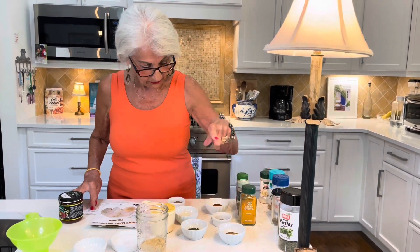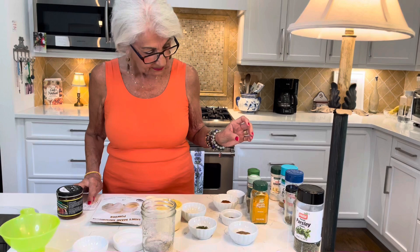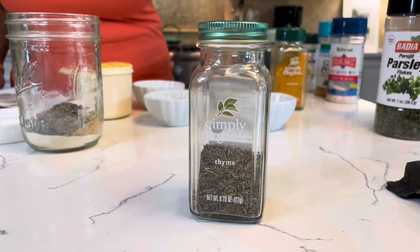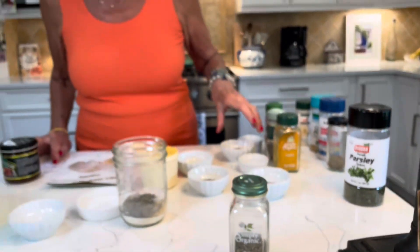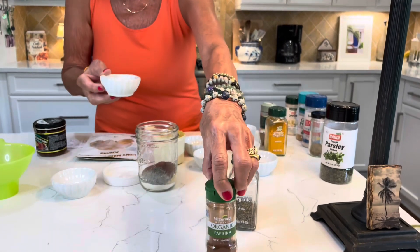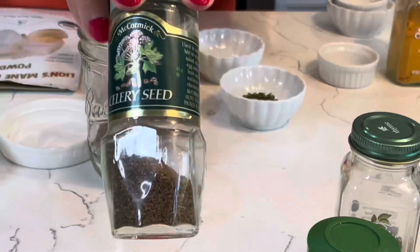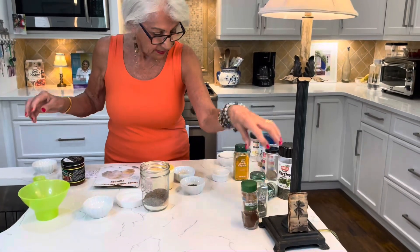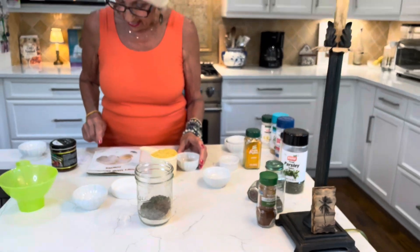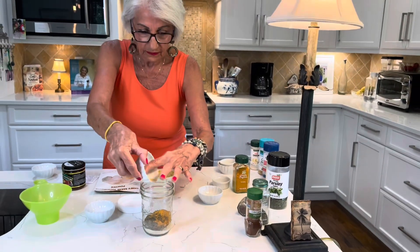Then there's one tablespoon of sea salt and one teaspoon of black pepper — that goes in the jar. Then we've got one teaspoon of paprika. I don't use smoked, just regular paprika — that goes in there. Then one teaspoon of celery seed, that goes in there. A half teaspoon of parsley flakes, and a half teaspoon of turmeric, which is really good for you too.